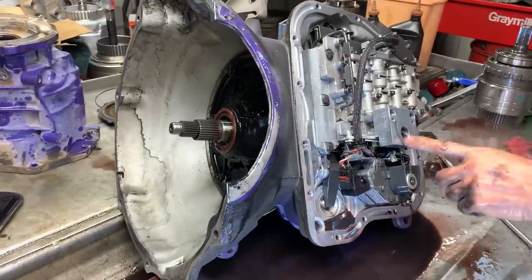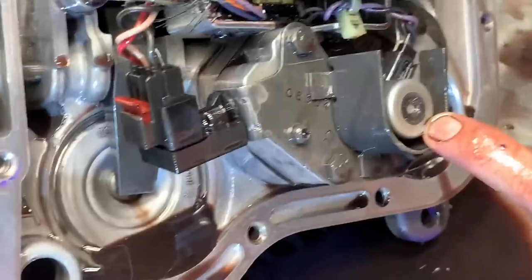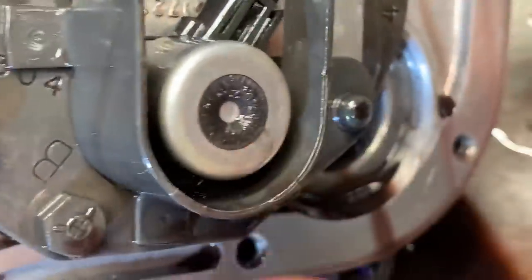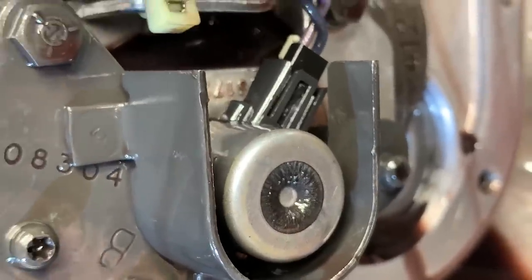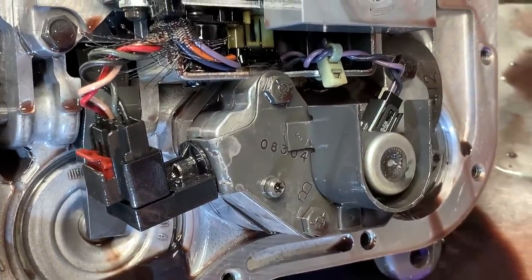You can see the filter extension that came with the ATS pan. You've got your governor pressure sensor and solenoid here — these are trashed. These are the solenoids that, if the connector's got fluid in it like I was telling you up top, it really affects these two right here because they can't calculate how fast the vehicle's going.